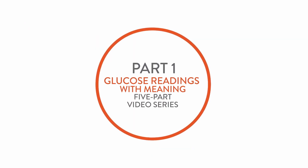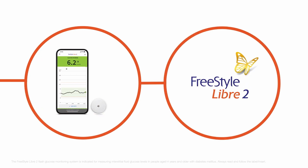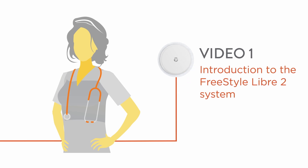Hi, and welcome to part one of the Glucose Readings with Meaning video series, featuring the FreeStyle Libre 2 system, the world's number one flash glucose monitoring system. My name is Laurie Burrard. I'm a nurse and diabetes educator. In this video, I'm going to introduce you to the FreeStyle Libre 2 system. So let's get started.